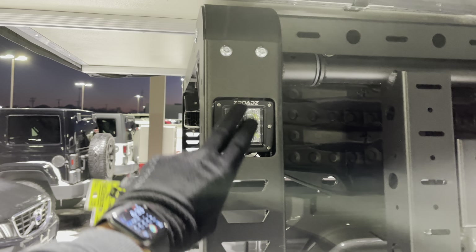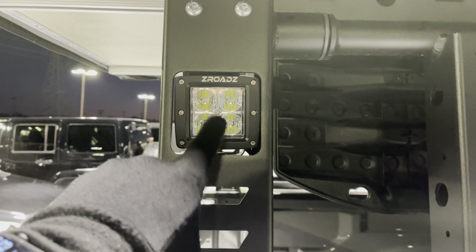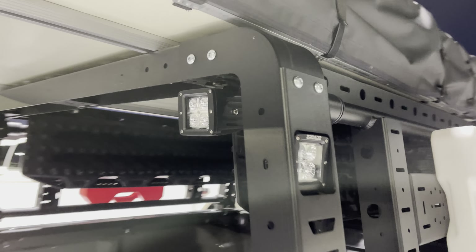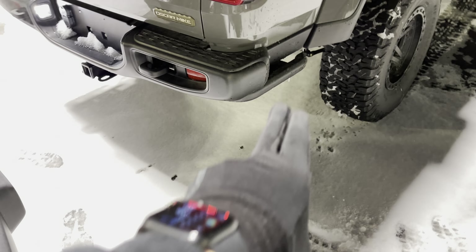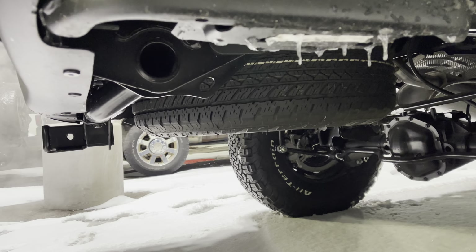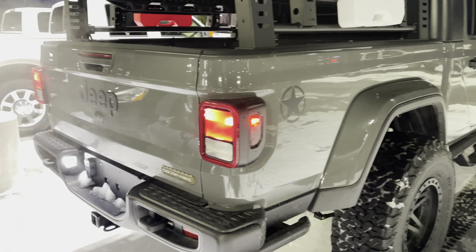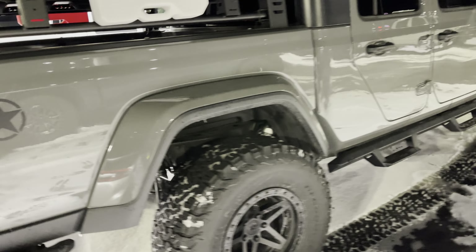One rotopack is for fuel, one for water, whatever you need. We've got the rigid or Z-Road lights — I'm honestly not sure if these are the rigid lights or the Z-Road lights, but we do carry both. They are all over it — two on this side, two on the rear, two on the other side. It's also got a steel guard railing on the bottom so that when you're going through rain, rocks, and stuff, you're not scraping up your bumper.